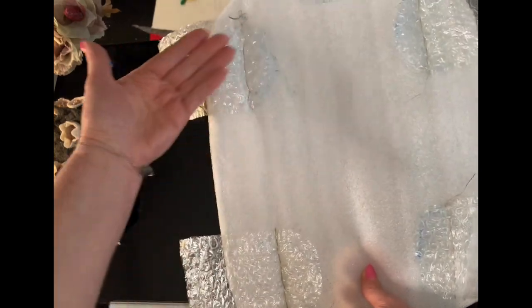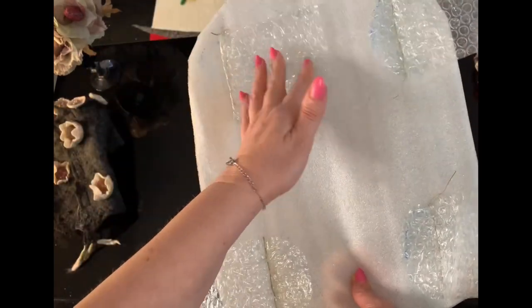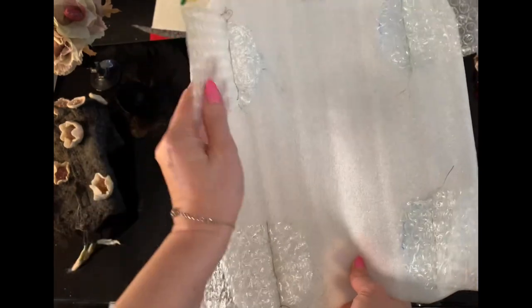Для цього ви можете провести тестування — створити невеличкі зразочки з того матеріалу, з яким ви будете працювати.